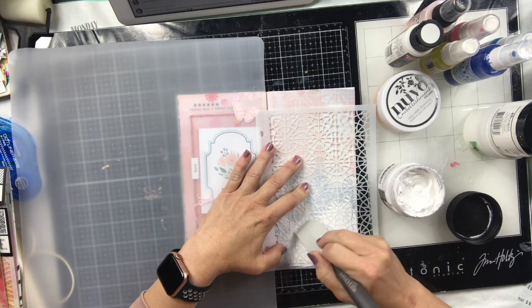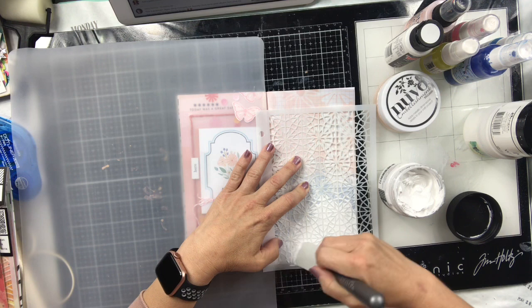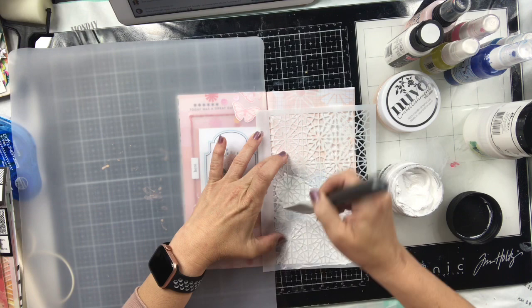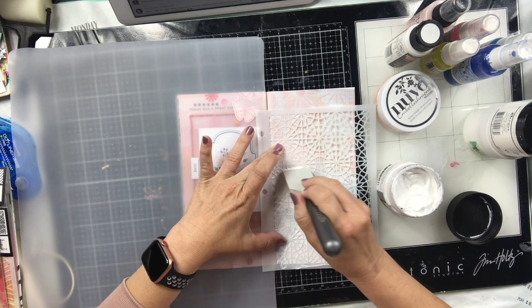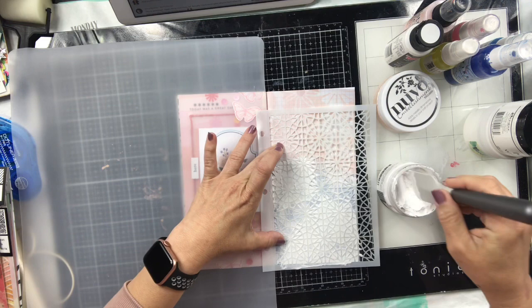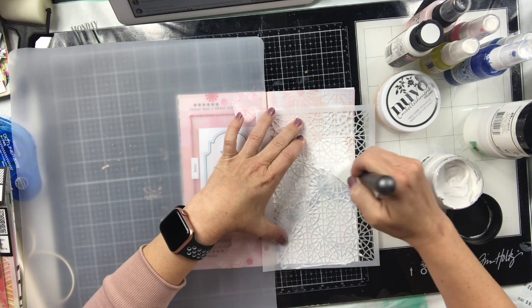These stencils are so intricate that you really need something to hold them down. I just got the Wendy Vecchi Make Art thing — it's like a metal plate with magnets. I don't know how that will work with the intricate stencils but I'm gonna give it a try. If you guys have not ordered from Ranger, they have the best customer service — literally I ordered and it was delivered today on a Sunday, which I was very surprised by.